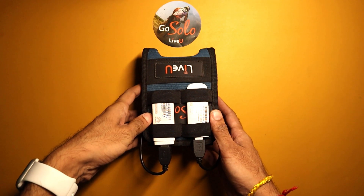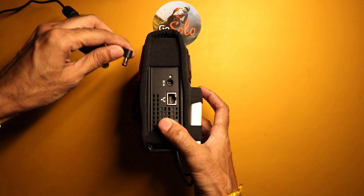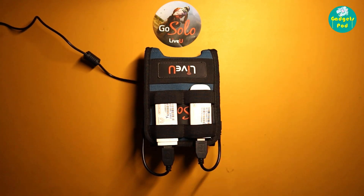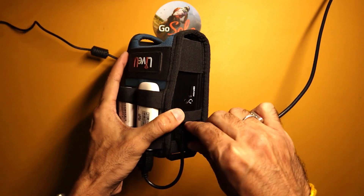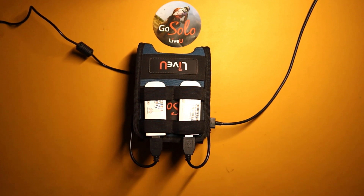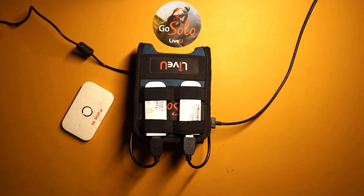Let's understand how to operate Live U Solo with LRT. First, ensure that your Live U Solo unit is fully charged or connected to a power source. Connect your camera to the Live U Solo using an HDMI or SDI cable. Connect the Live U Solo to the internet using any available network connection such as Ethernet, Wi-Fi, or cellular data. For this demo we will be using two cellular network dongles and one Wi-Fi connection to replicate an on-ground situation without wired internet.